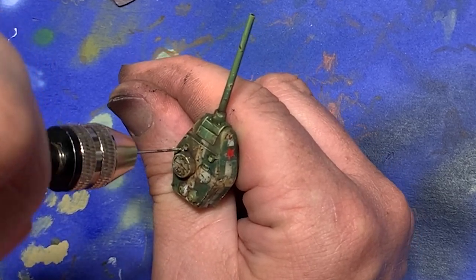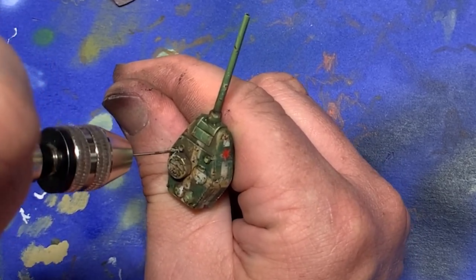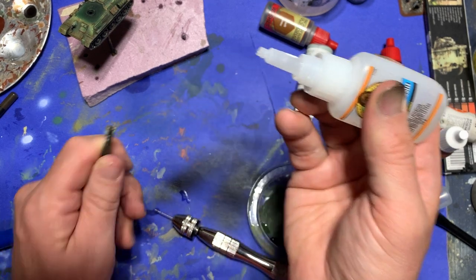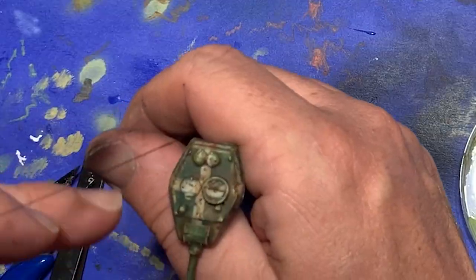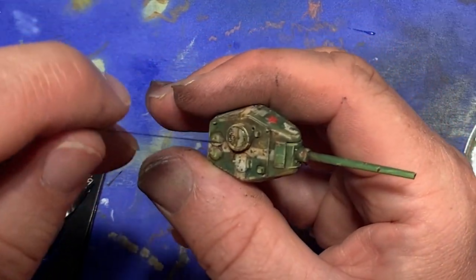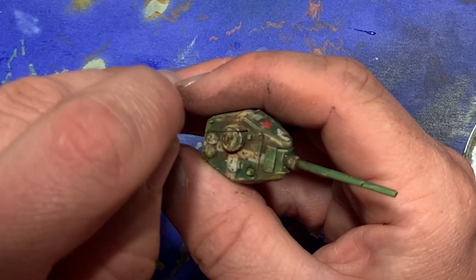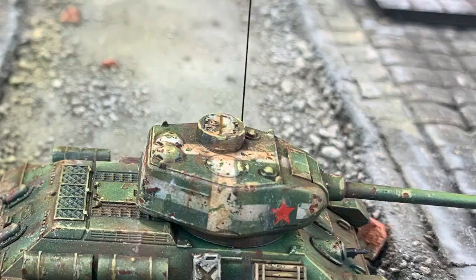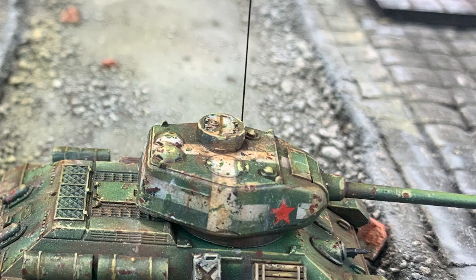When this is done, I take the aerial itself, dip one end in some superglue, and with a pair of tweezers place it in the hole I just drilled. Now you can wait for the superglue to dry, or you can spritz it with a little bit of superglue accelerant. And with that, you now have an aerial attached and the model is ready.